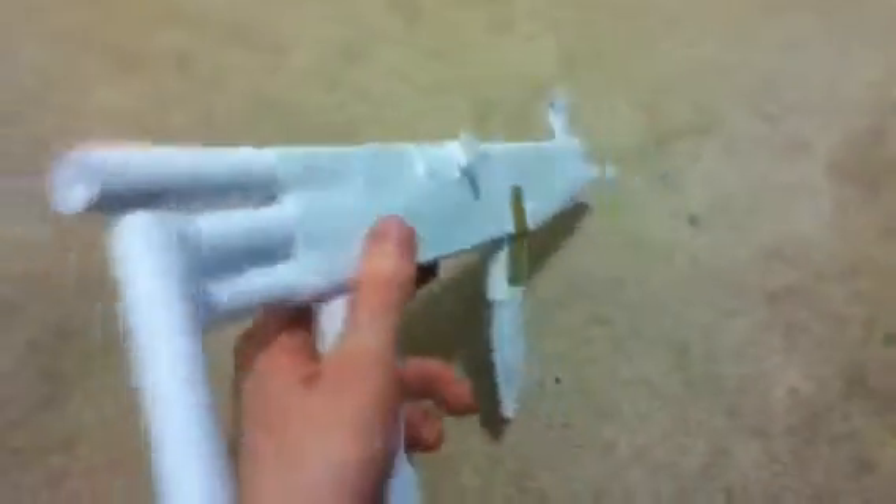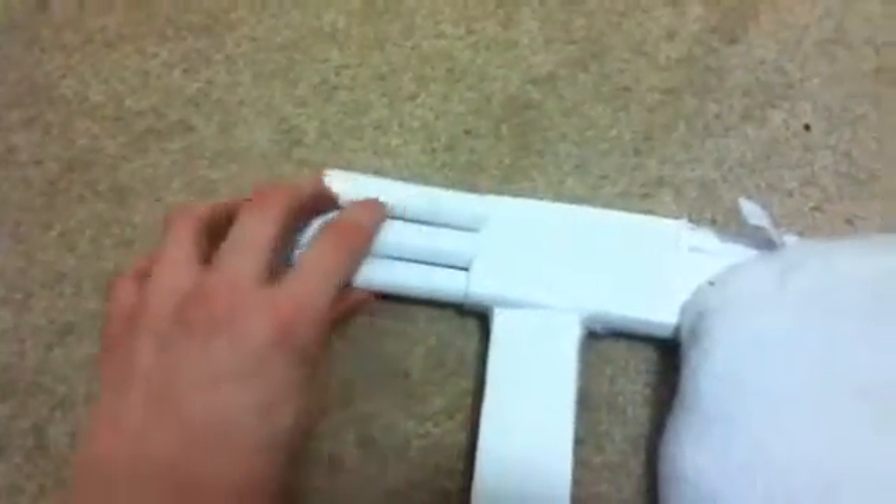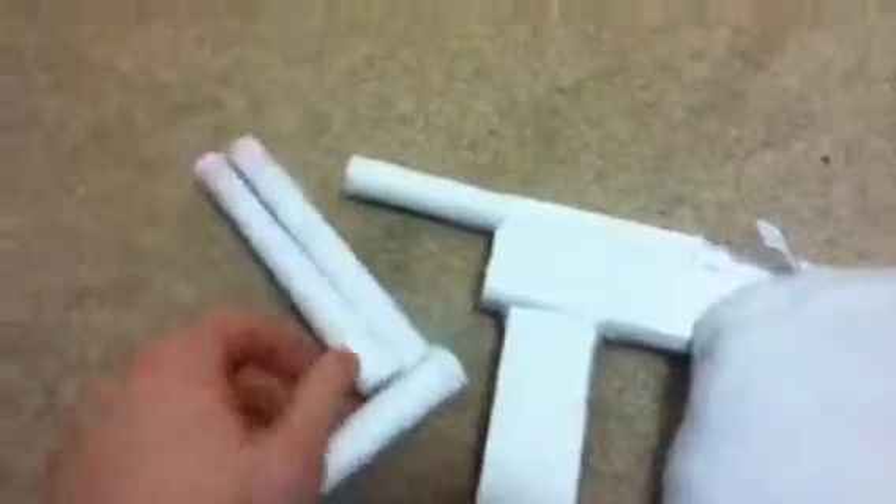The next thing is this adjustable shoulder strap thing. I made this one really short because I was really low on paper when I made this, so it's only like half a sheet.